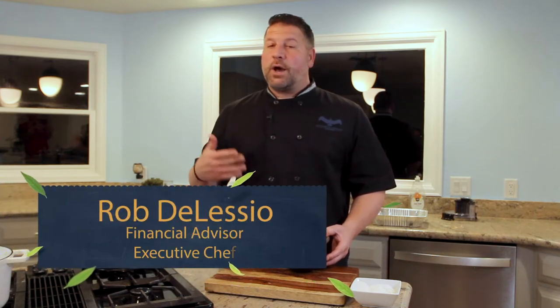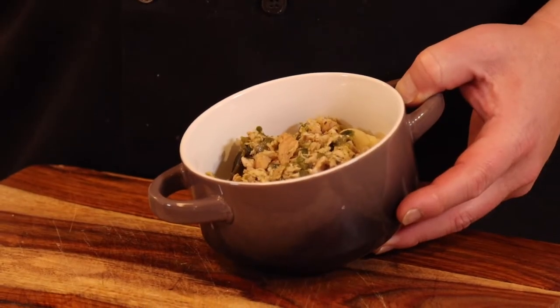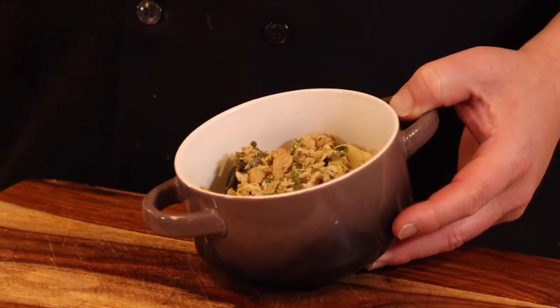Hey everybody, Rob D'Alessio, Taste of Retirement, and today we're doing a pork green chili over a jalapeño mac and cheese. Lots of flavors, a hint of spice, but it's all awesome. Come on, let me show you how we do it.